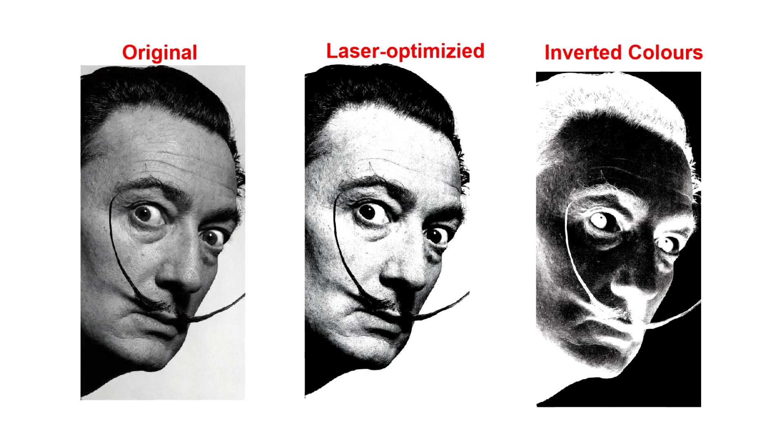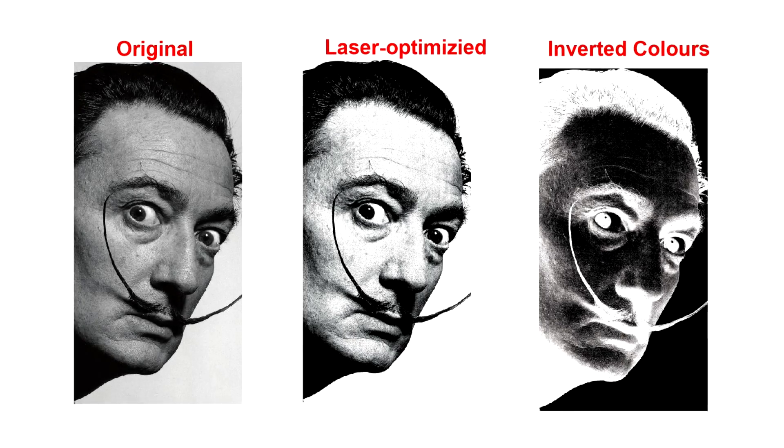Whenever photo engraving, you want to use a high-resolution photo. Since we're engraving white on black, we want to invert our image in our design software, just like a photo negative.